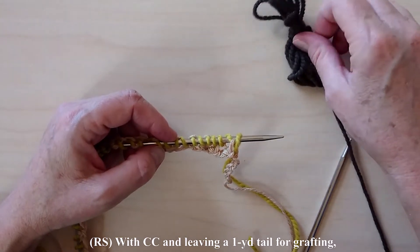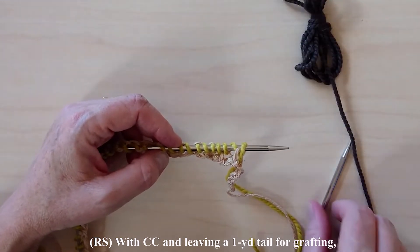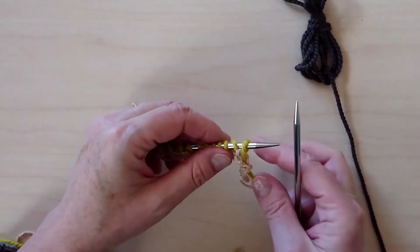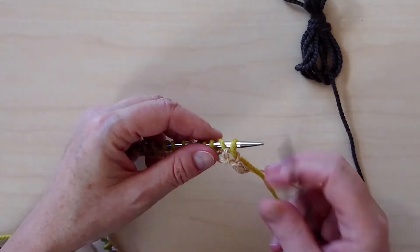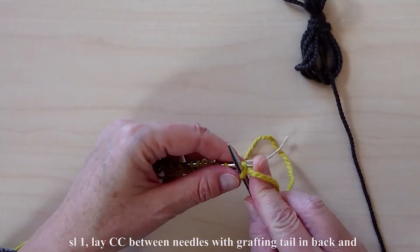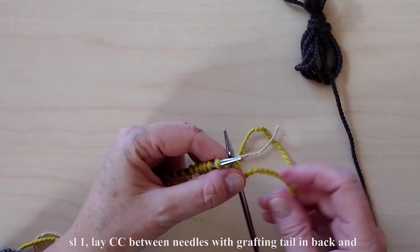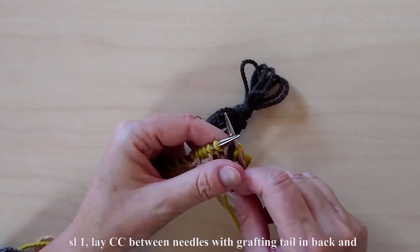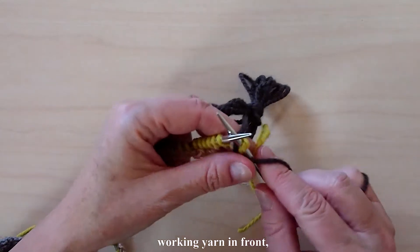Wind a yard of CC into a butterfly to use for grafting later. Slip one, then lay the CC yarn between the needles, with the grafting tail in the back and the working yarn in front.